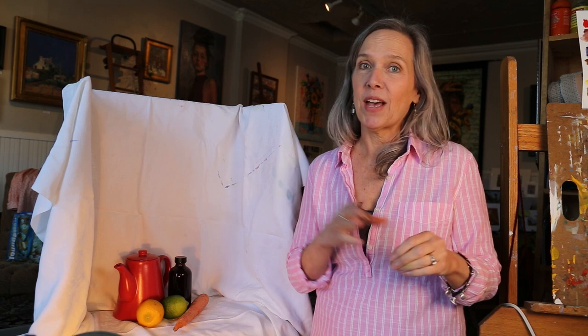The other thing you should look for is a variety of shapes. Combine the shapes, the values, and the colors.